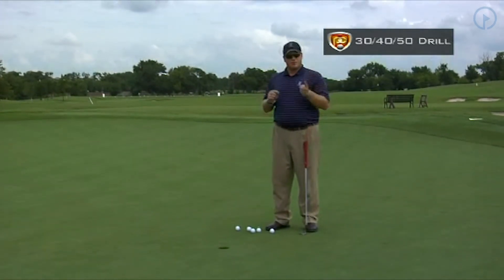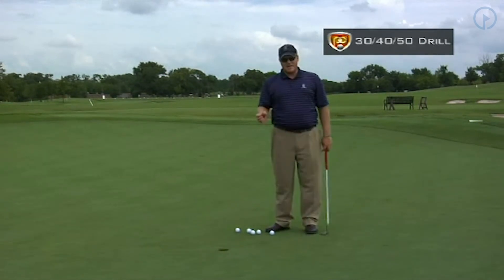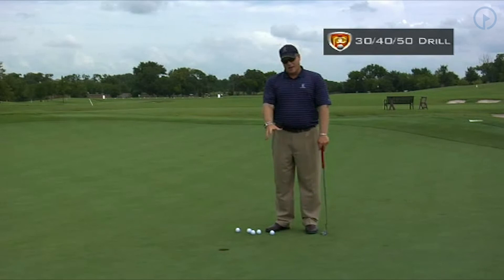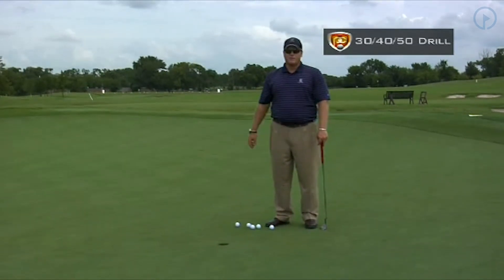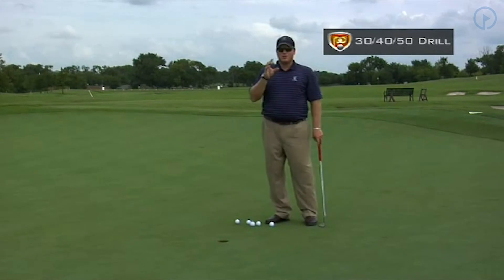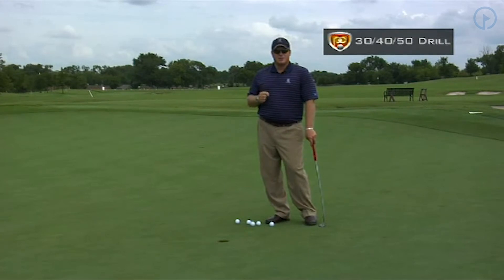A partner drill is good because it puts pressure on yourself — you don't want to let your partner down. The person hitting the long putts has to hit them up here close. The guy putting the short putts obviously has a three-footer and has to make five of them, so he's going to feel a little bit of pressure. It's a great way to start getting competitive with your practice, and that will really help you translate it to the course.